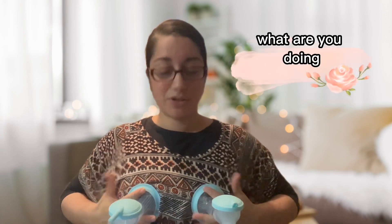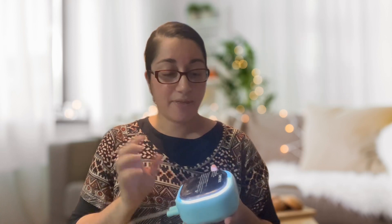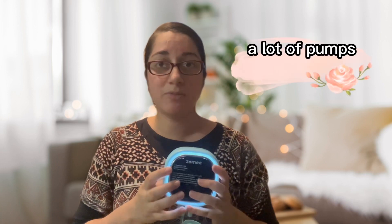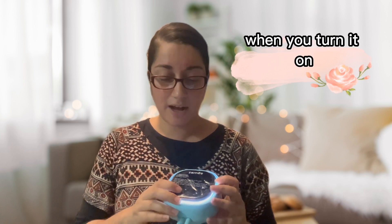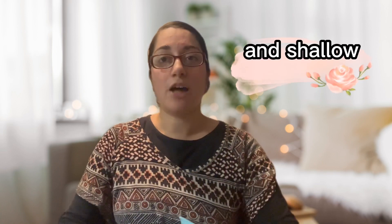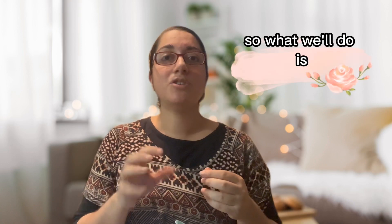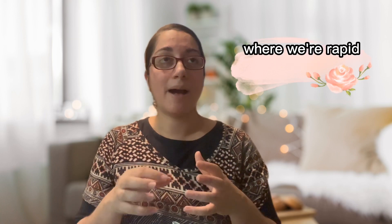For the modes — today I have a Zomee pump, and there are so many different pumps out there. This one is good because it has different modes: a massage mode and an expression mode. When you first turn it on, you'll start with the massage mode, which is very rapid and shallow — just like babies when they first latch on. We put it onto that massage mode first, rapid and shallow.